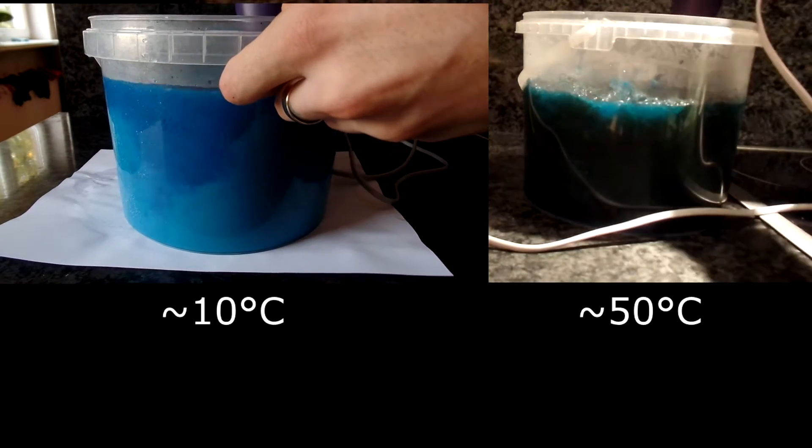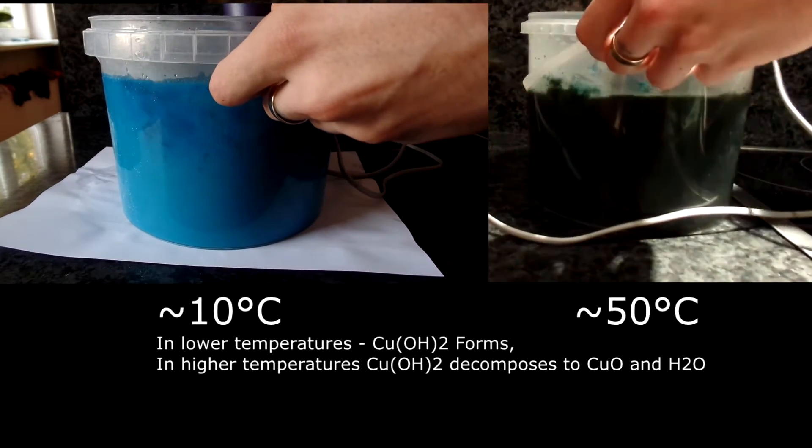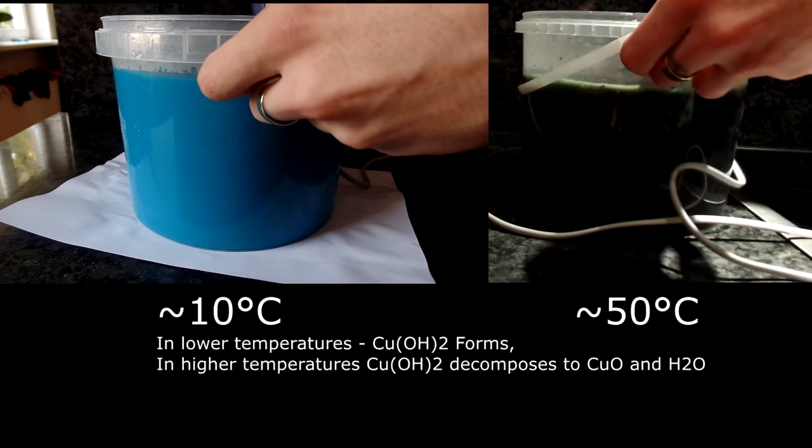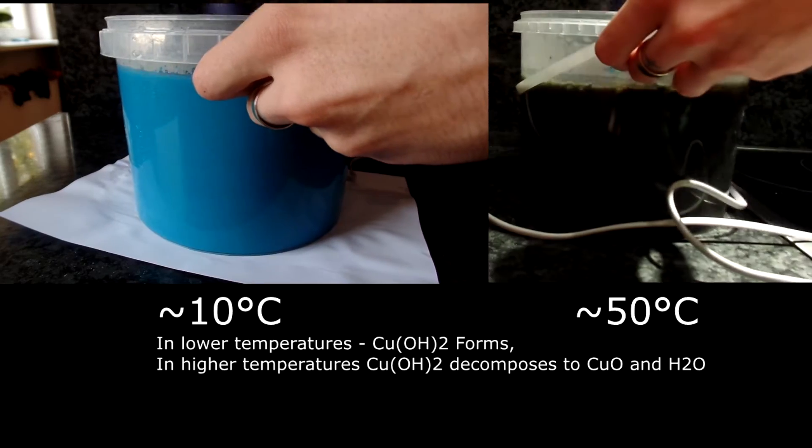the mixture should be mixed vigorously. Because of the large scale, I am using a hand blender for this. When everything is mixed well, I need to filter the copper hydroxide.